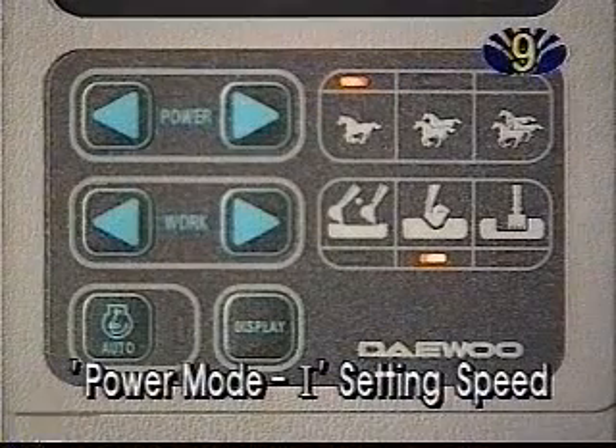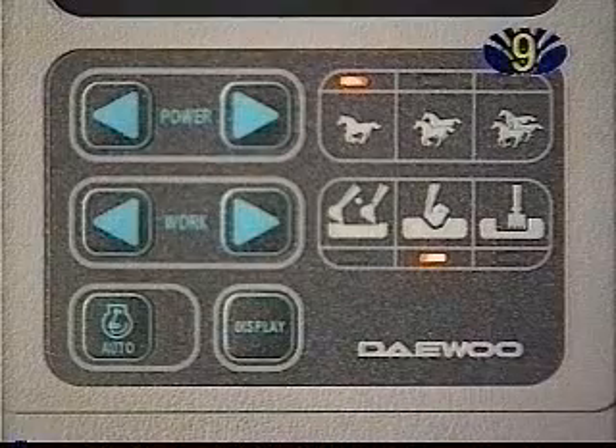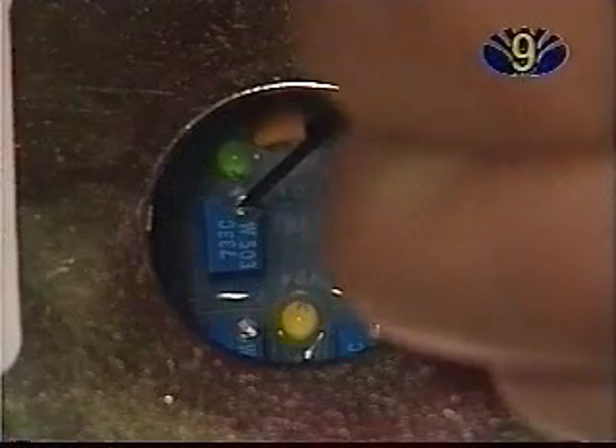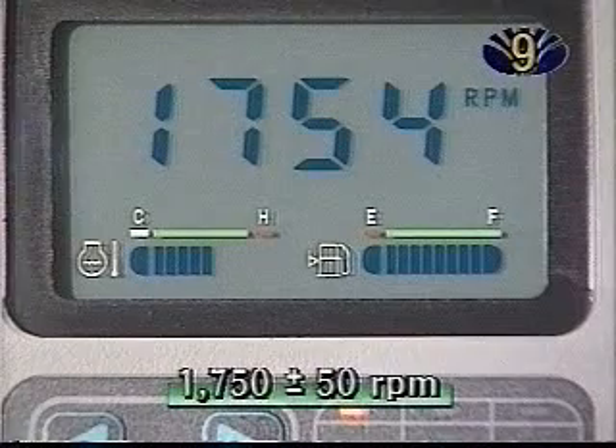Power Mode 1 Setting Speed: In Power Mode 1, with the auto-idle switch off, check the engine speed and adjust it using the VR3 potentiometer. It should read 1750 RPM, plus or minus 50.